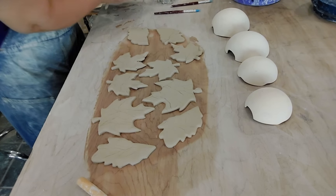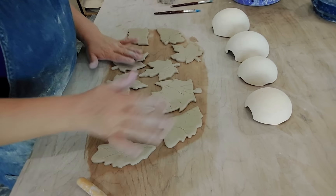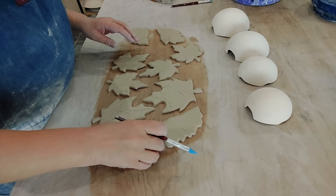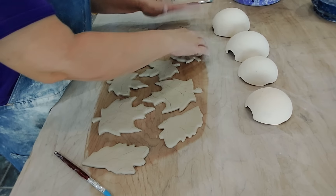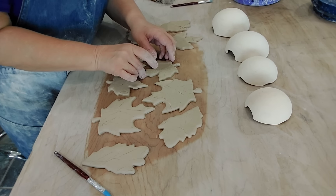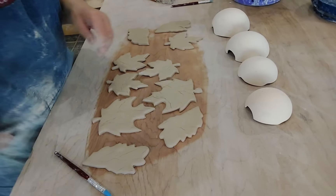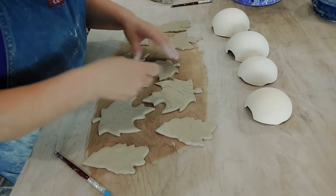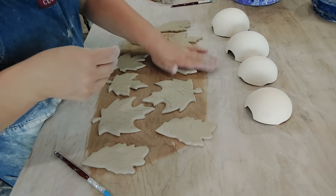Okay, now that I've got them out I will take — usually see if I can get them faced my direction. This one doesn't want to come up. If they don't want to come up, do this: get yourself a metal rib and push the metal rib underneath them. You'll have to clean that little bit off, but you can do that later. Just push the metal rib underneath and get them to come up.